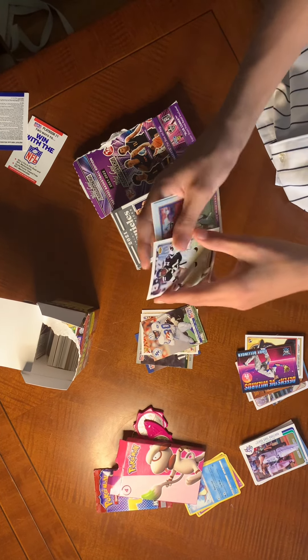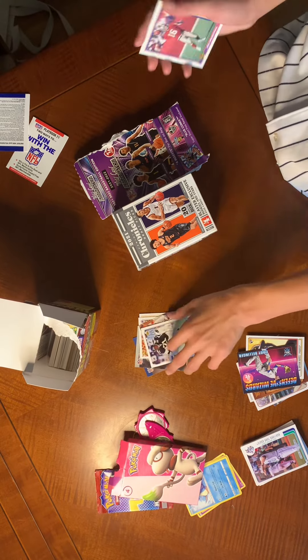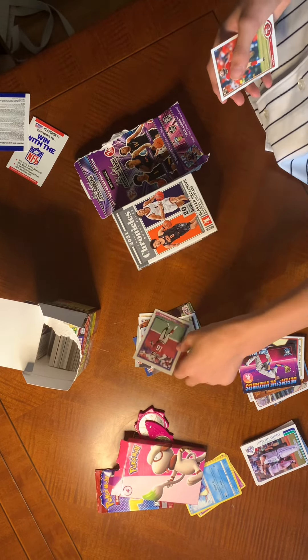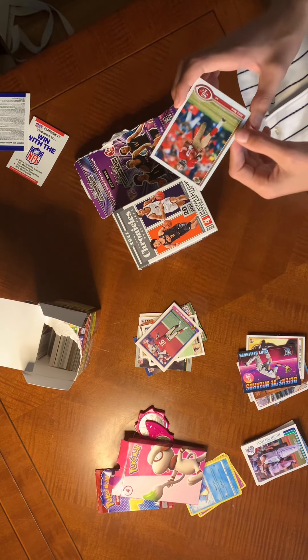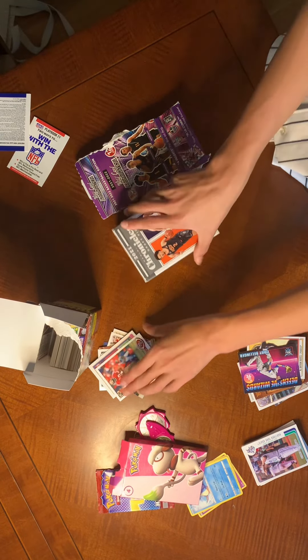Deion Sanders is one of my favorite all-time defensive players — you can argue he's the best defensive player of all time. Then another Joe Montana — I got two Joe Montanas in these packs. And then Jerry Rice, which is one of my favorite Jerry Rice cards I have. It looks generic but it's just cool.